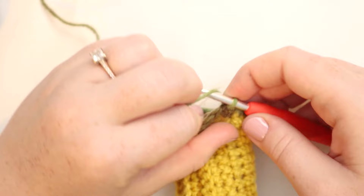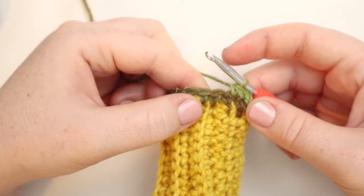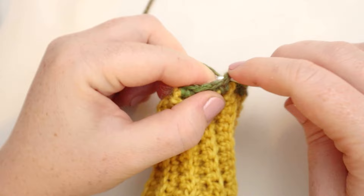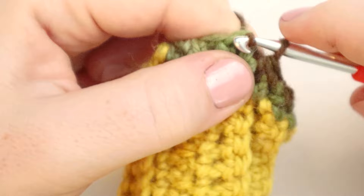Now for the second round, we're going to start with a chain one, and then we're going to single crochet two together all the way around — so we're going to shrink the row down by half. To single crochet two together: insert the hook into the stitch, yarn over and pull up a loop, insert the hook into the next stitch, yarn over and pull up a loop, then yarn over and pull through all three loops on the hook. We're going to do that in each stitch all the way around. This is going to shrink that down so that it's more like a stem. I'll slip stitch to join the round and then chain one.